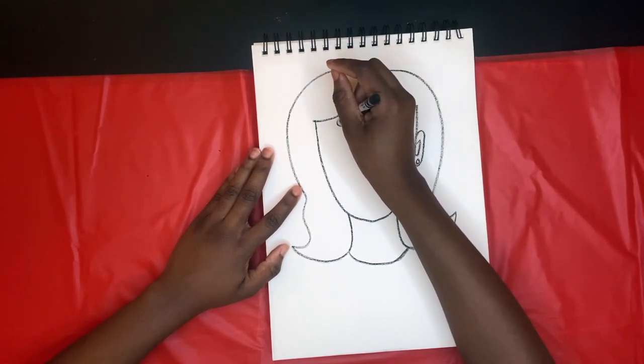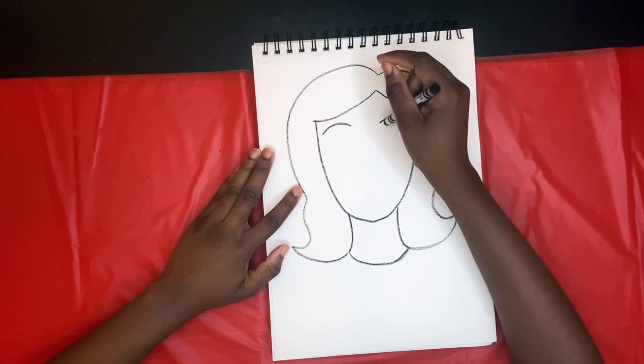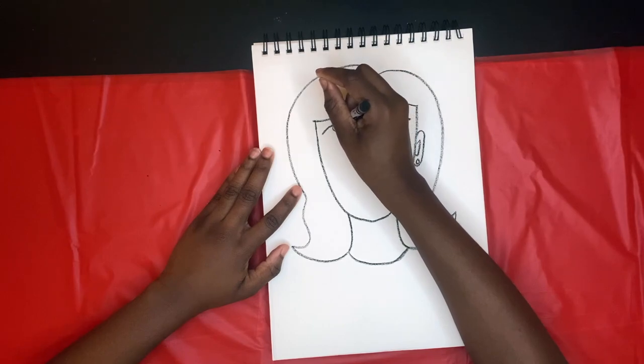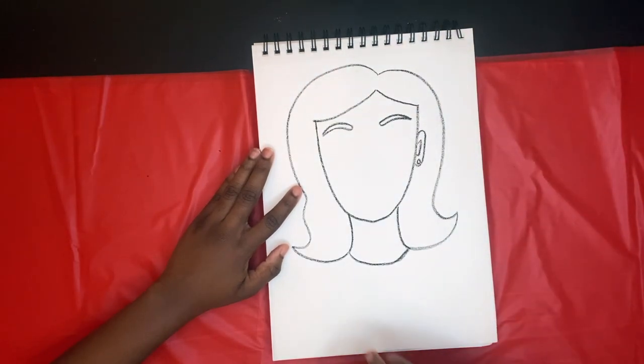Next I'm starting on her eyebrows. We're starting off with two curved lines, and then I come back and just round it out on both sides. Voila!